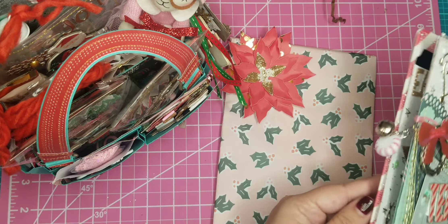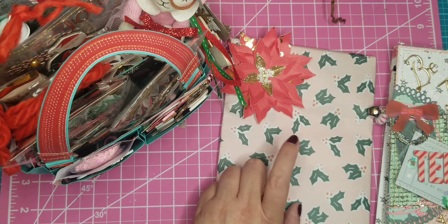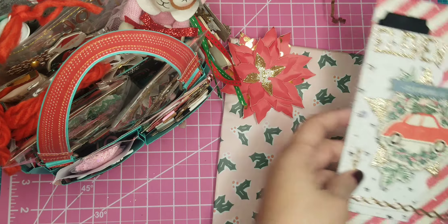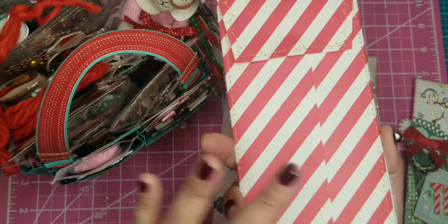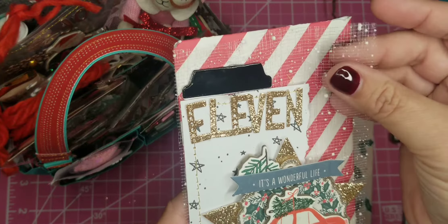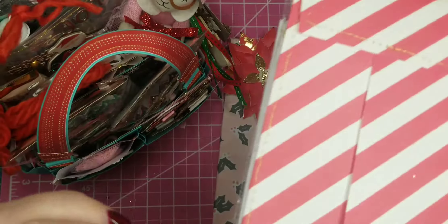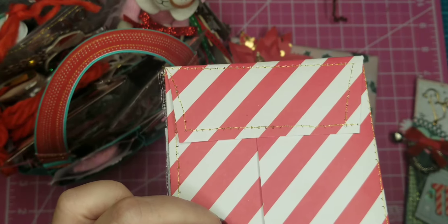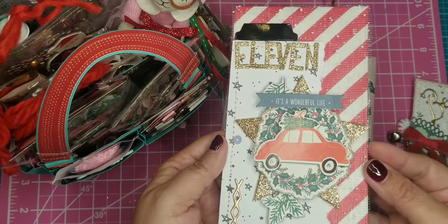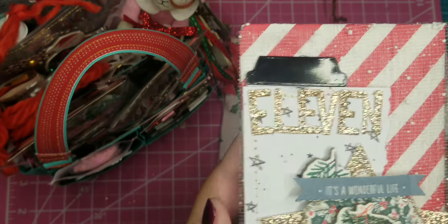These next items kind of all go together — numbers 10, 11, and 12. Number 12 is a paper pad — it's the Crepe Paper Snowflake collection, six by eight. Number 11 is the ephemera pack, and I just created this little policy envelope to hold that in. I made this little embellishment and used some tulle from Dollar Tree, which I absolutely love. The paper is from a Pebbles collection I used last year, and this is Merry Days chipboard and ephemera.